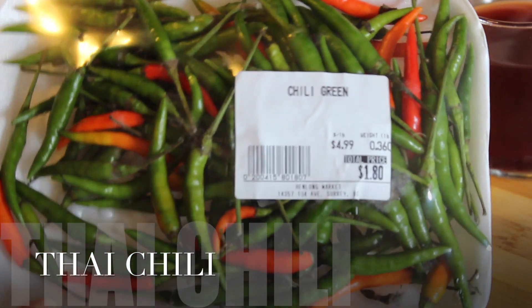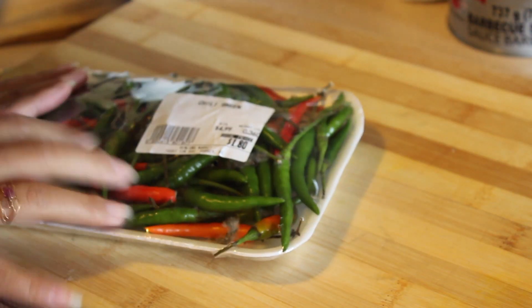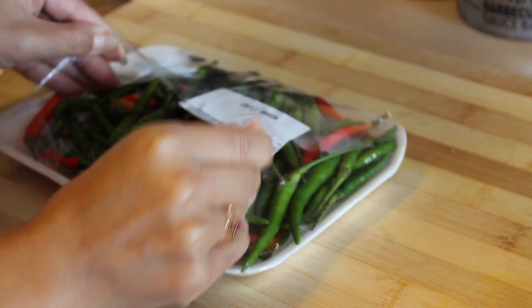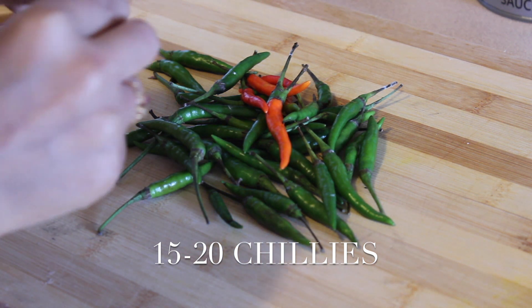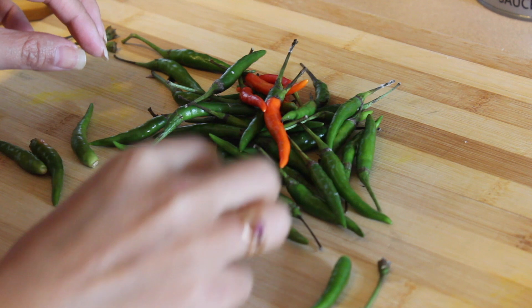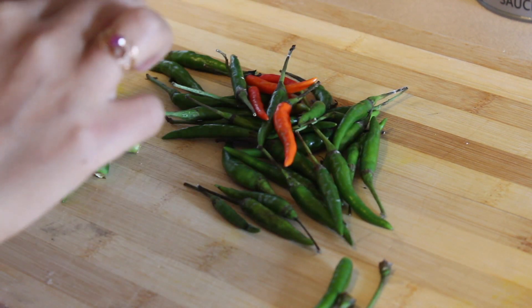I'm using Thai chilies — they're spicy and they taste really good. You can use any kind as long as they're spicy. I'm using about 15 to 20 chilies. You can use more or less depending on how spicy you like it. You'll just have to balance it with the amount of shrimp paste that you'll be using.